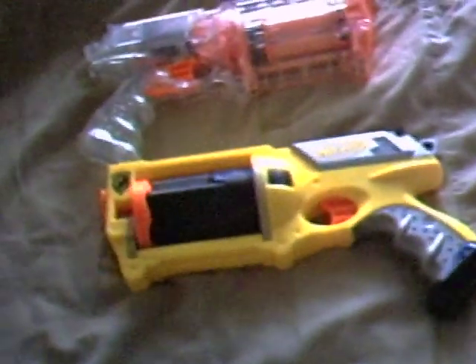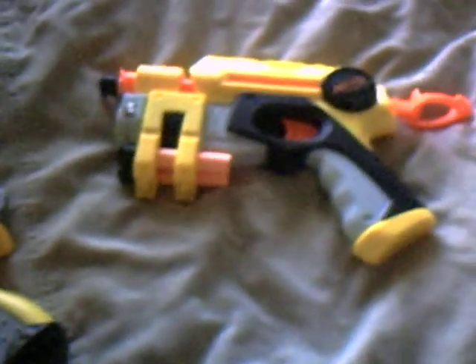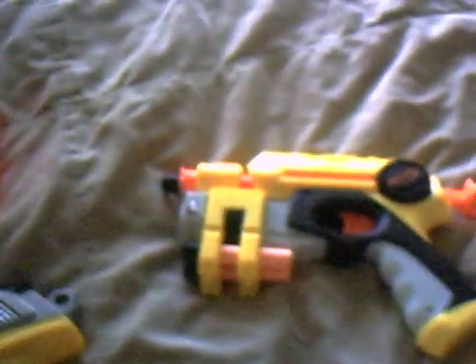Hello Stormy Jr. fans. Today I'm going to be doing another Nerf review. Today it's going to be a double Nerf review. And as I told you in that link on my Alpha Trooper gun, that I would be in a new location, and here I am.